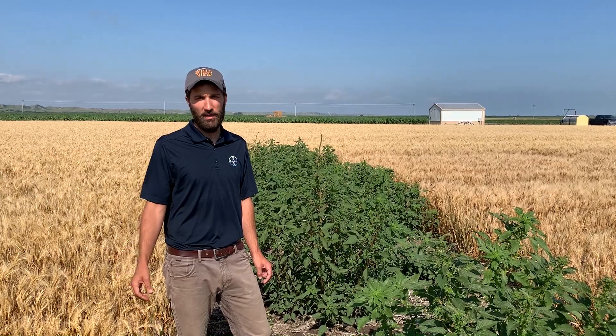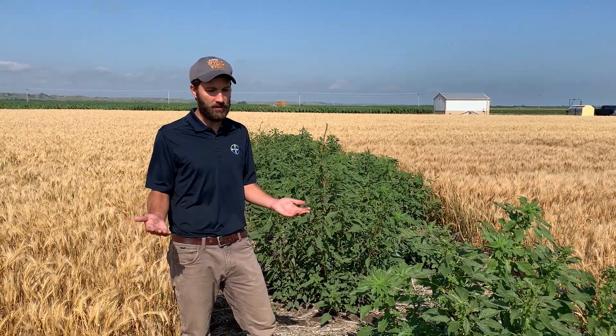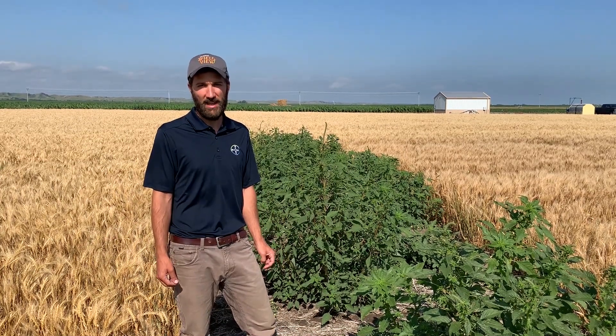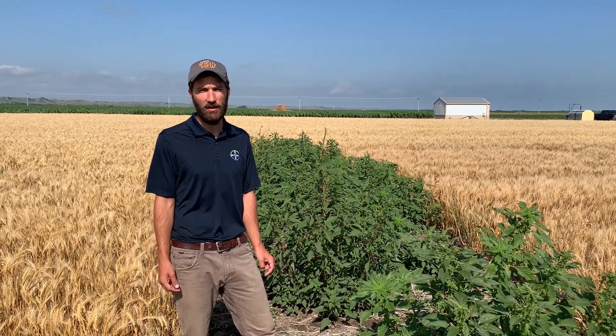One last thing to think about is coverage. With the stubble being around and these weeds having their tops chopped off, a lot of those lower leaves are still there — you really want to make sure you're in that neighborhood of 15 gallons per acre or higher to make sure you're getting really good coverage down into that stubble.